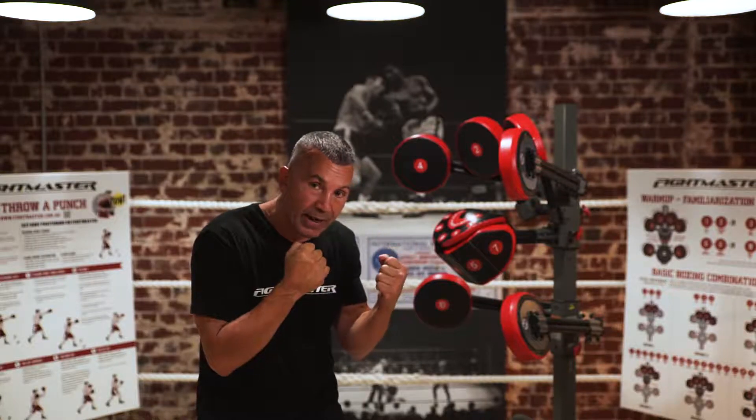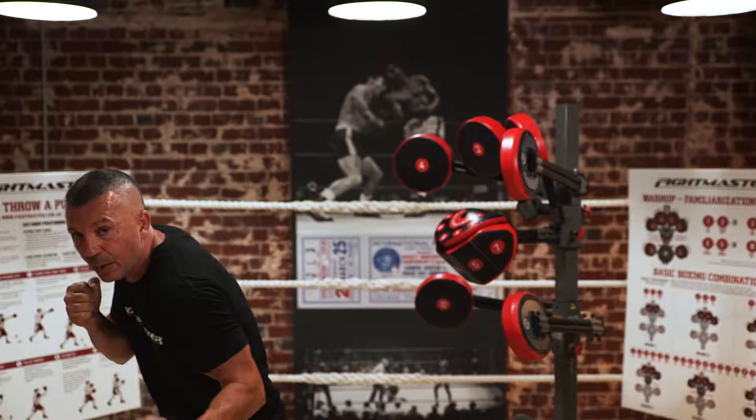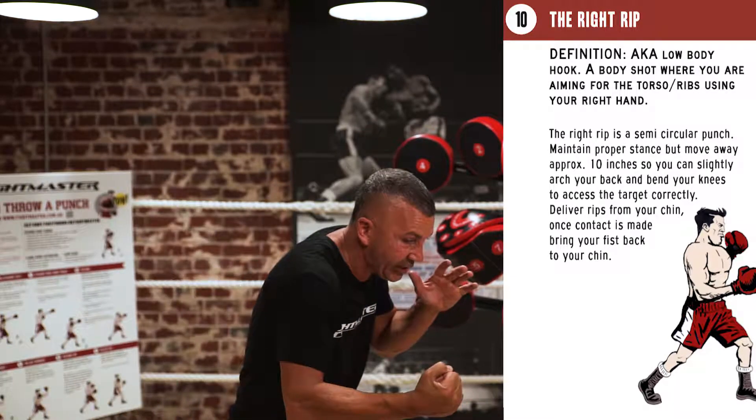We're going to start with number 11. Hands up, drop down to the side, and you're going to throw that shot to the body. Once you finish, bring your hands straight back to the side of your chin. Then with your right hand you're going to throw the shot across to number 10, like so, and then back to your chin.